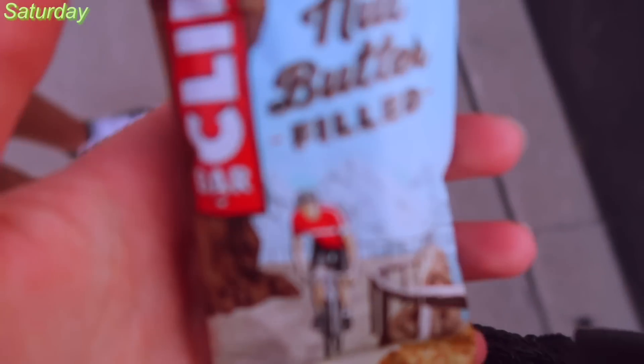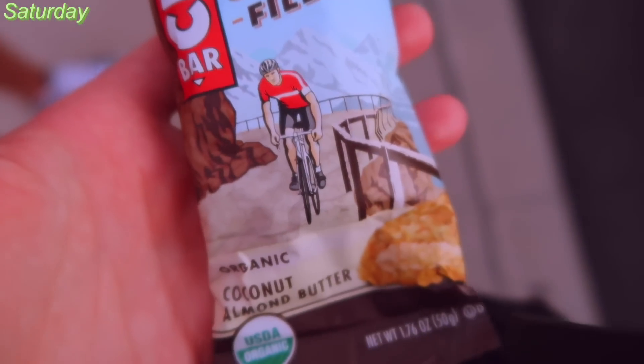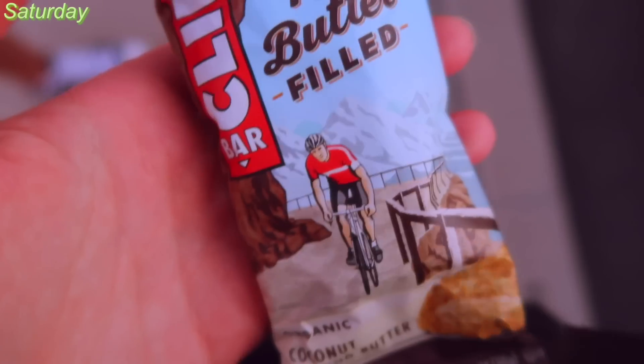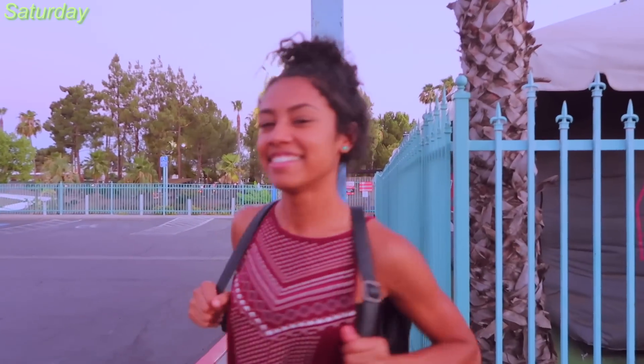And then for the nighttime — I didn't have dinner this day. I didn't have time to make dinner, and I went mini golfing with some friends. So I just thought, I'm gonna get hungry, so I'm gonna get a Clif Bar. And I did that — so that was basically my dinner. It's Miranda! It's cute. Thanks!